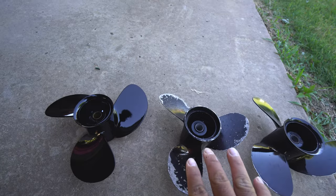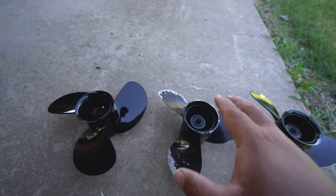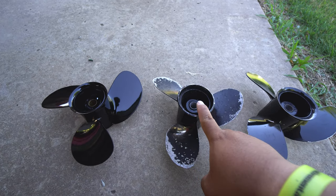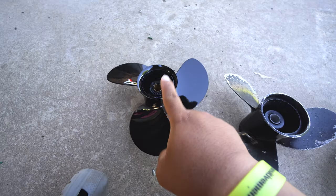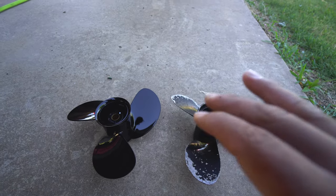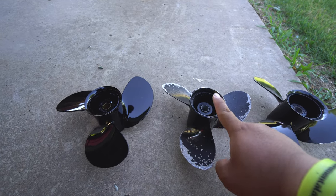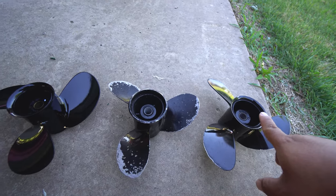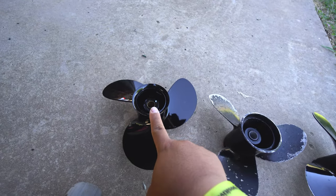To give you guys an idea of what's going on — some guys are interested in top speed, some guys are interested in minimum or trolling speeds. On this prop, as soon as I engage the motor I get about 1 mile per hour. On this one I get about 1.5 to 2. I haven't used the new one yet but I'm assuming it's under a mile per hour. On the top end, this one gives me about 17 miles per hour, this one gives me about 20 to 21 — I've seen 22. I don't expect the low-pitch one to go over 15 miles per hour.